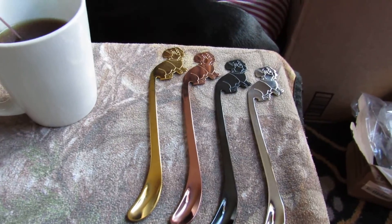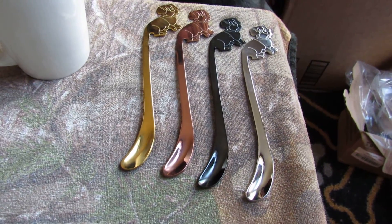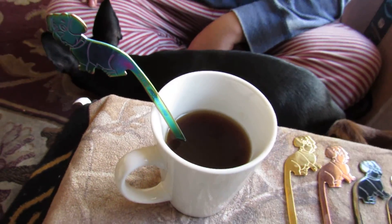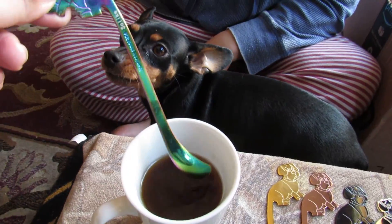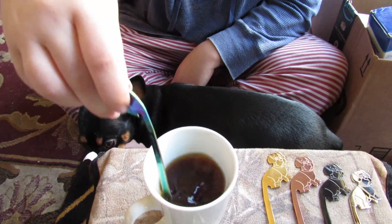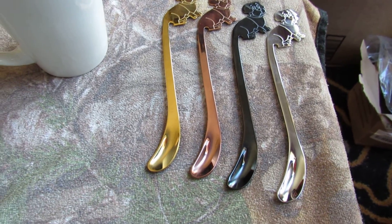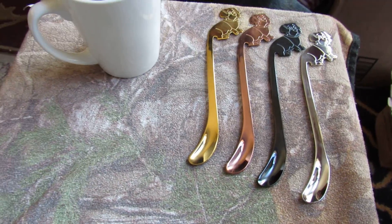Sarah Lee's deals, deals and giveaways. Here we have some metal stirring spoons for coffee or tea or hot cocoa. Got one in the cup and it's long enough to go in a longer cup — it's perfect just for stirring. Check the link below on how to order these metal spoons today. Thank you.